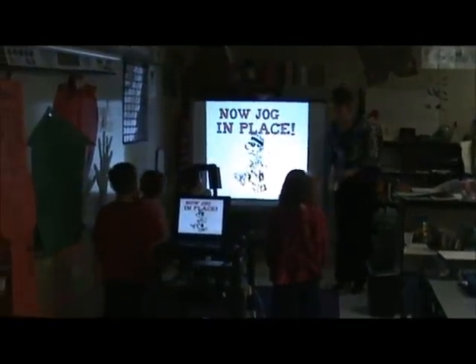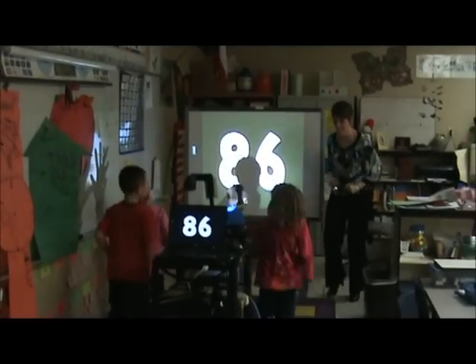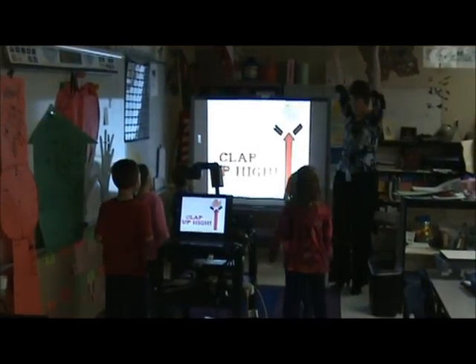Awesome. Keep counting. 81, 82, 83, 84, 85, 86, 87, 88, 89, 90. We're almost there.